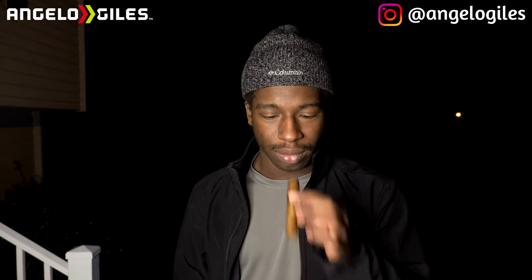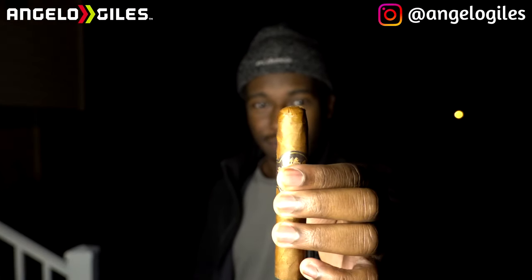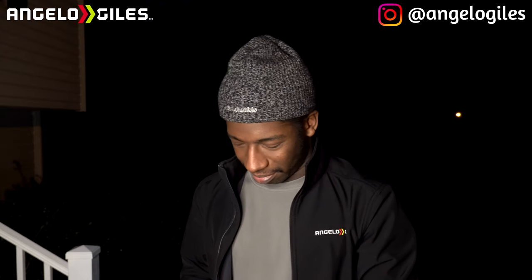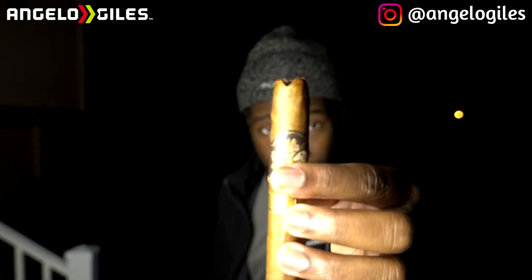Let me check the draw first... it feels like it's going to be good. Should I do the heart shape cut? I don't want to do it and then be upset about it — but we're going to do it. It came out great, check that out.